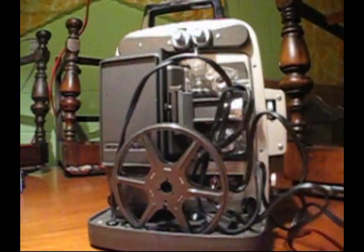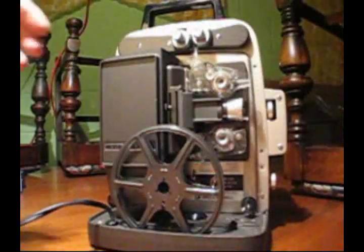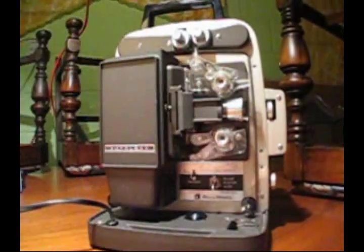Here we go. We're gonna open the case. Push the button on top. Big piece comes off the front. The cord goes everywhere. Got a reel in here. Take that out. Done.